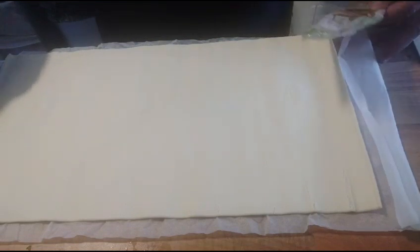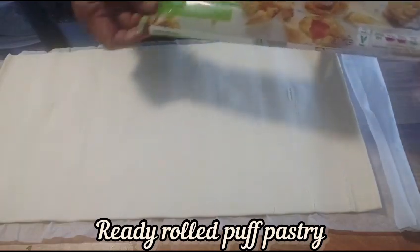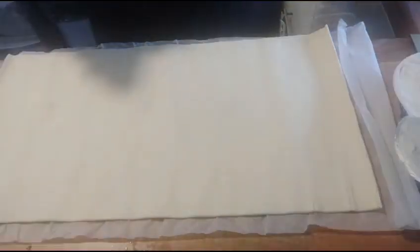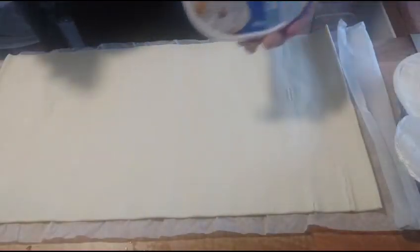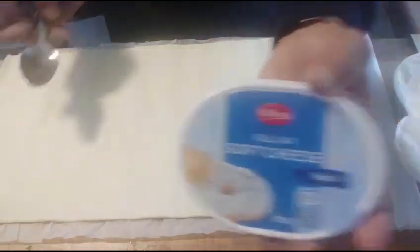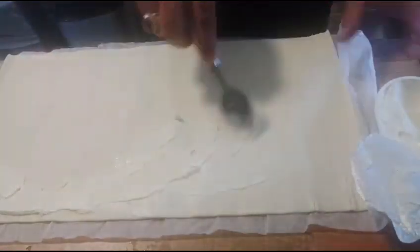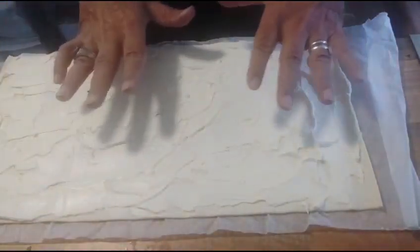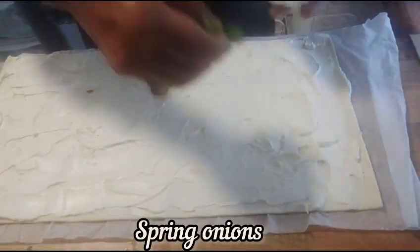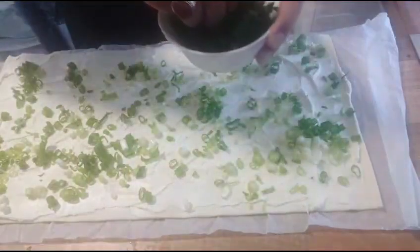Let's now start filling our pastry. I have here ready-roll puff pastry, so I'll show you how I do my filling. I am using here full-fat soft cheese, which I'm going to spread on my pastry. So now I've put some cheese, I'm now going to sprinkle some spring onion and parsley.